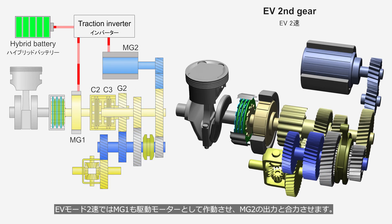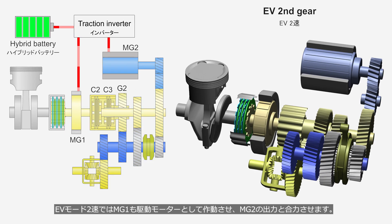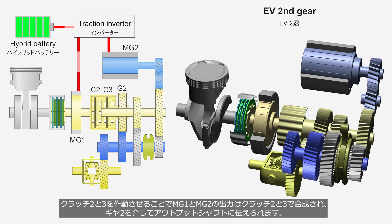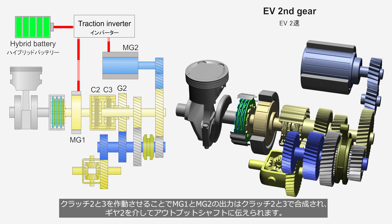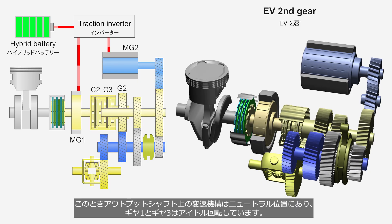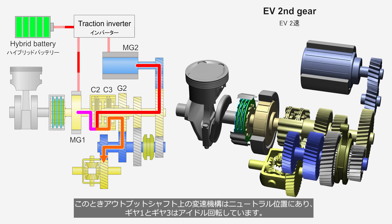In EV mode 2nd gear, MG1 also operates as a traction motor and its output is combined with the output of MG2. By engaging Clutches 2 and 3, the outputs of MG1 and MG2 are combined through these clutches and transmitted to the output shaft via Gear 2. The shifting mechanism on the output shaft is in the neutral position, and Gears 1 and 3 are idling.